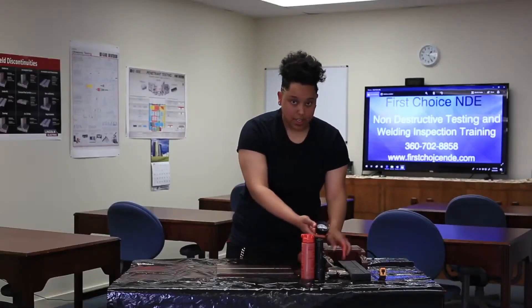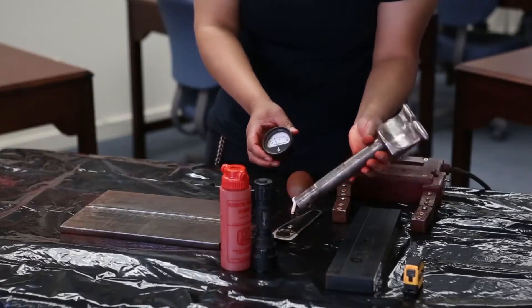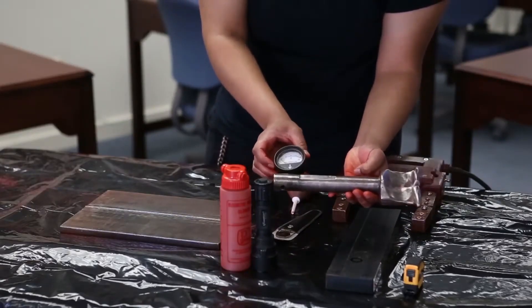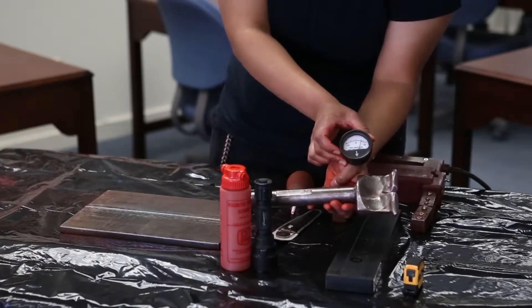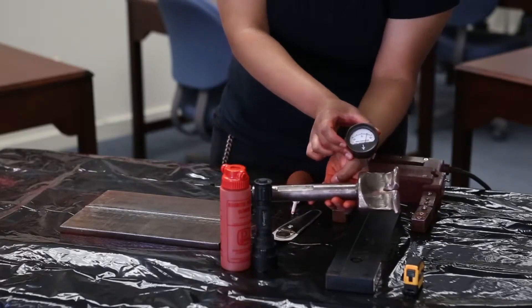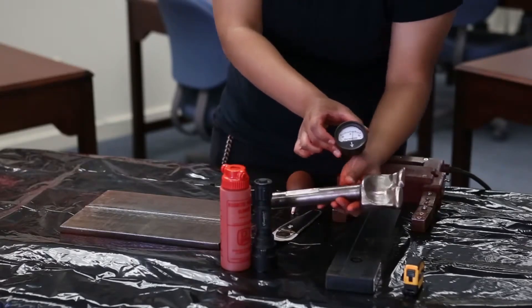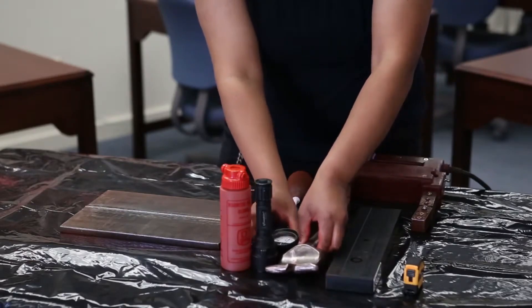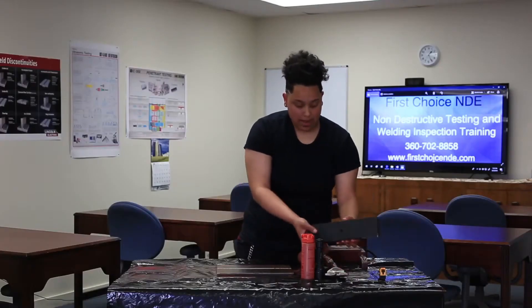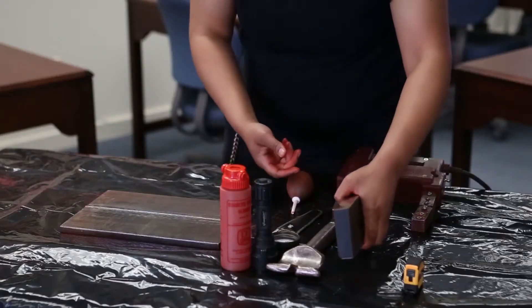This is a Gauss meter. This will show that a part is magnetized or ferromagnetic — and this one is really magnetized, going north to south. And then this is a 10 pound weight. This will help me calibrate my MAGIO to make sure that it's working properly.